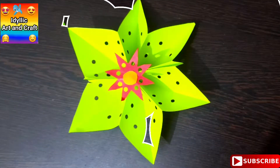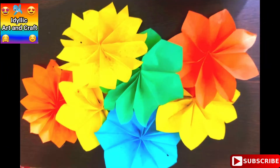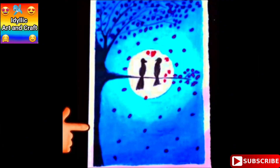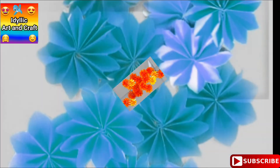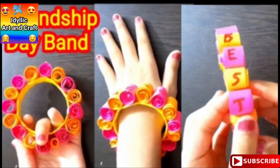Hello friends, I'm Ananya. Welcome to iLick Art and Craft. Do you want to learn different art and crafts and want to try them at home? In this channel, there are different art and craft videos.